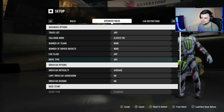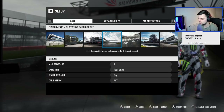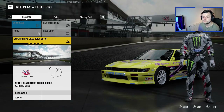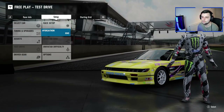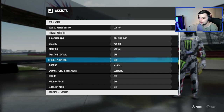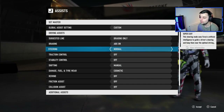Advanced rules — I don't know. I just want to tune my car. They've really made these menus so complicated. Assists — I need to turn traction control off. Manual ABS I'll leave on for now. There we go, okay, that works.